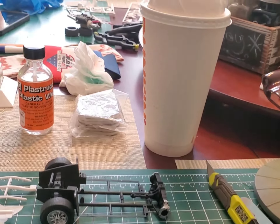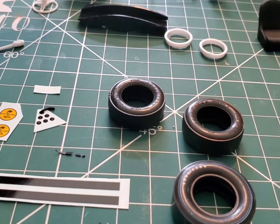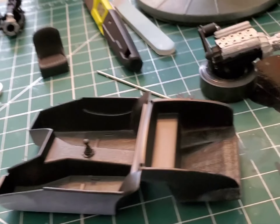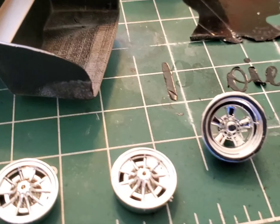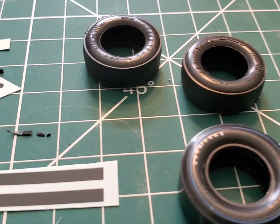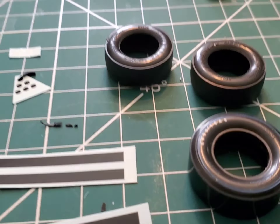One change we did make: we changed the tire and wheel package. We were previously going with a Crager-type racing wheel, which is a nice wheel. It had racing slicks on the back and street-type tires in the front with a blue streak and white wall. But since it is a racer, and after a certain amount of research, I'm going with meaties all the way around. Just a little bit of black wash in the wheels should make them pop.